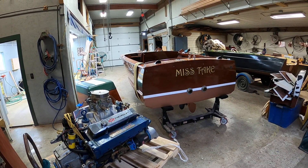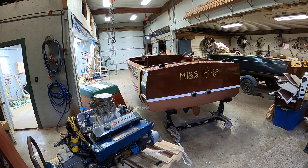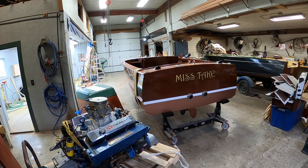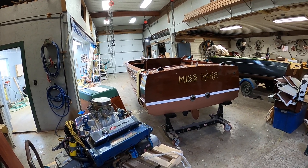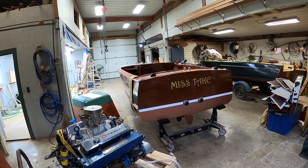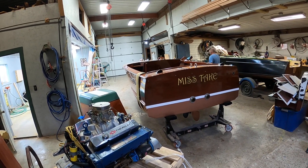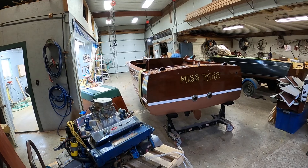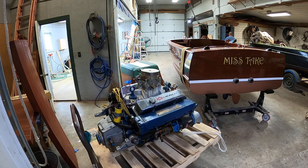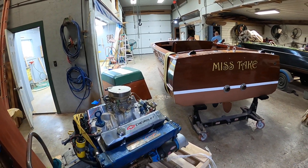Greetings from Snake Mountain Boat Works on Thursday, May 27, 2021. It's my turn to introduce you to Miss Take, a 1959 17-foot Chris Craft Sportsman, who's come in for a new true 5200 bottom. She's powered by this monster Chevy 350. I am guessing this puppy races across the water.